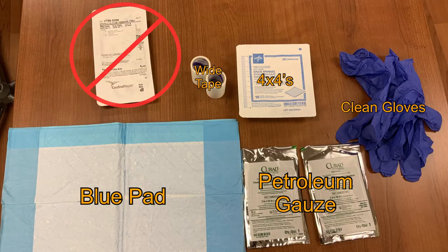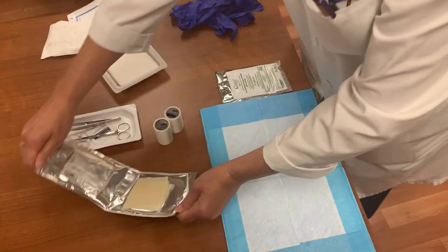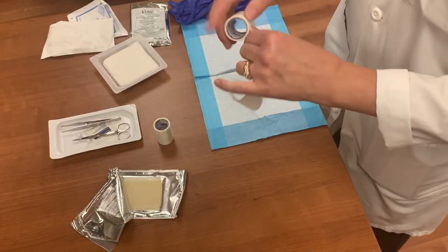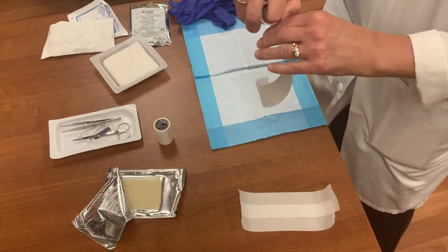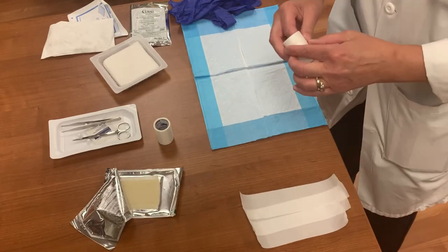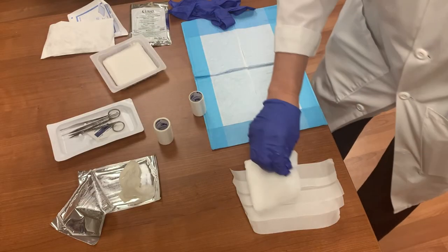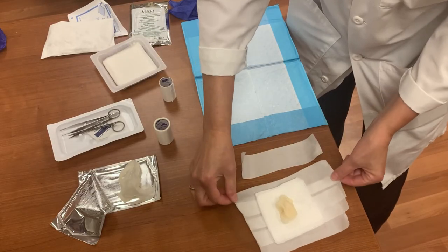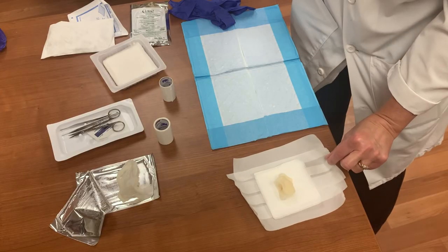Begin by preparing the dressing. Open the 4x4s and the petroleum gauze. With the tape, create a large sheet by overlapping strips. The sheet needs to be large enough to contain the 4x4s and still have enough tape surrounding the gauze to adhere completely to the patient on all sides. Place the 4x4s in the center of the tape sheet. If it isn't large enough, continue to add strips of tape to the sheet until it is adequately sized.